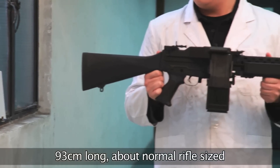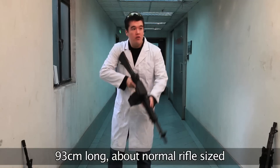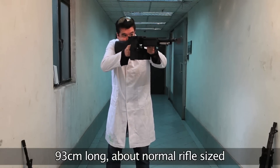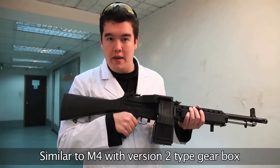At 93cm, it is not the smallest of AEGs, but it's hardly the largest — about the size of a longish rifle. Under the hood, it's making use of a version 2 type gearbox, making it very similar to an M4.